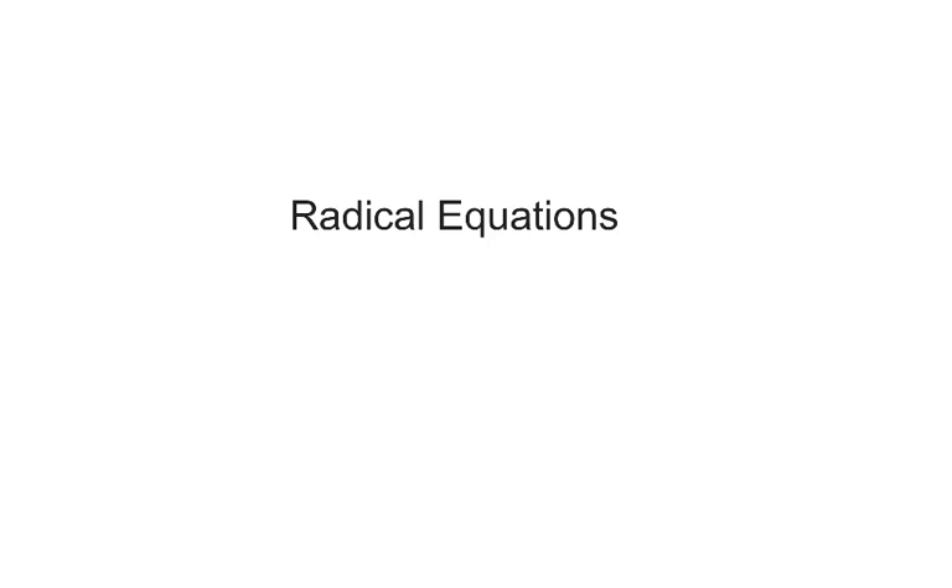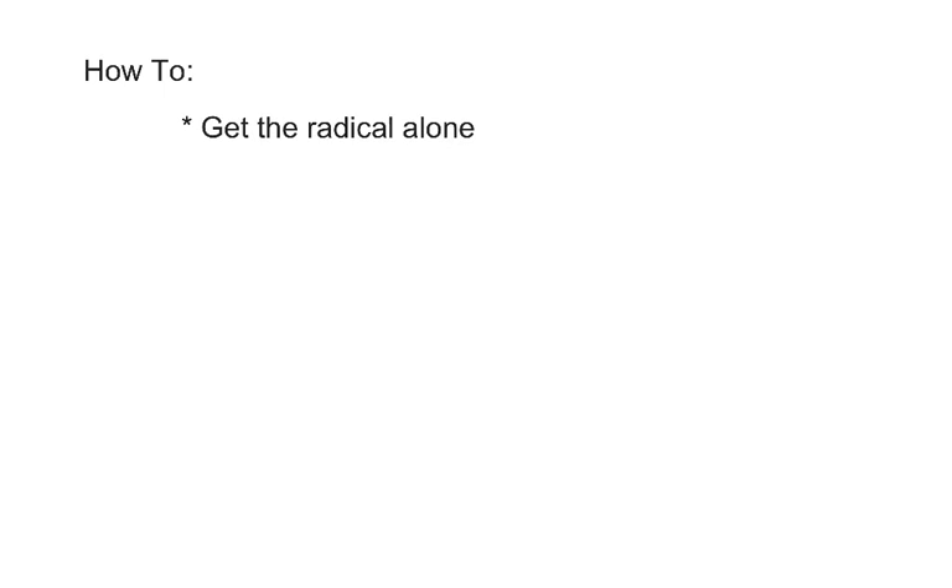We're going to want to be able to solve radical equations — those are equations that have roots in them. We're going to do that using just four steps. First of all, get the radical alone: get that square root or cube root by itself on one side of the equation.